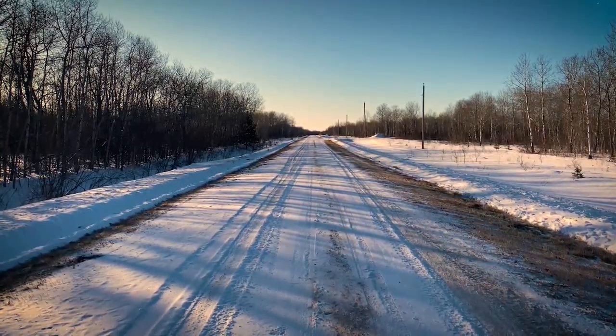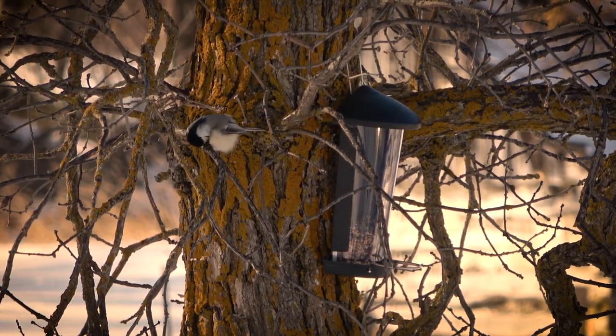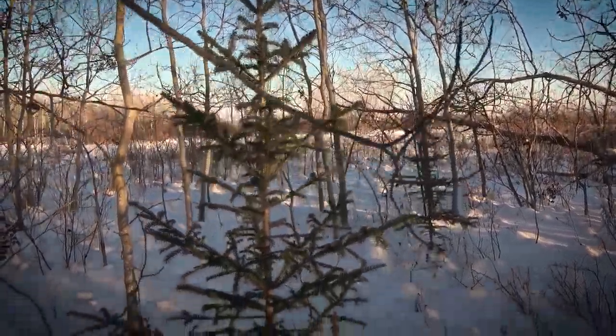We left our home in the city and moved to the country. Here, on 160 acres of land, we made our homestead. This is our story.